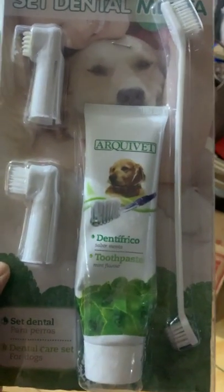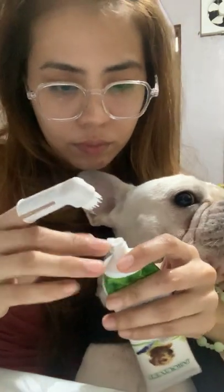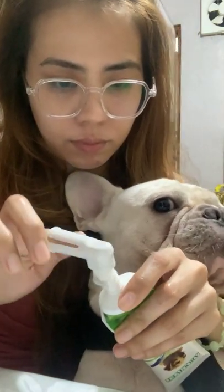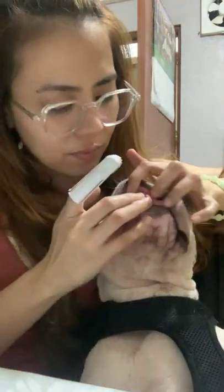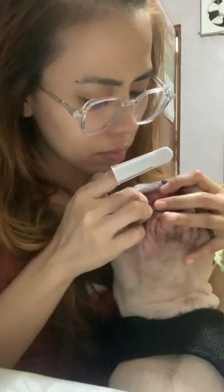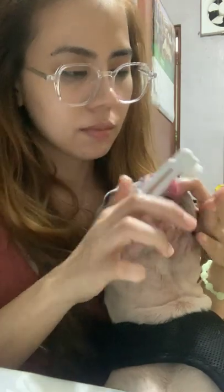I'll show you the brush I used to clean Chappie's teeth. This toothpaste is designed specifically for dogs and is safe to lick. I'll use a small amount of toothpaste and brush it on Chappie's teeth. I gently brush his teeth with a twist brush to prevent gum bleeding.